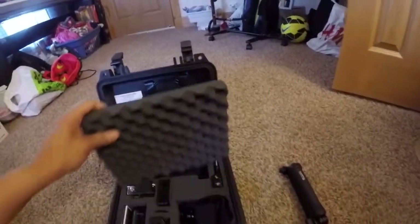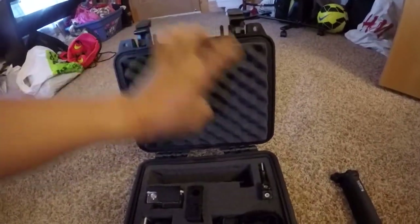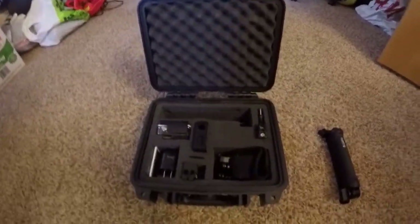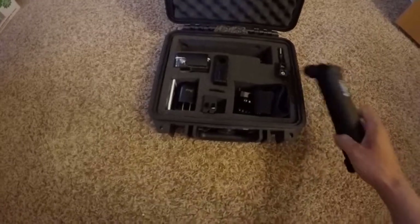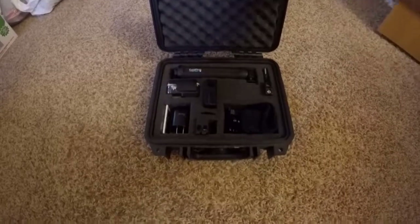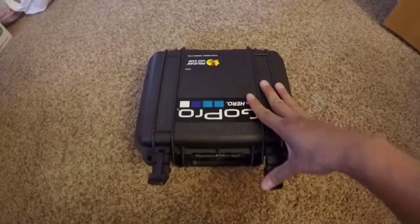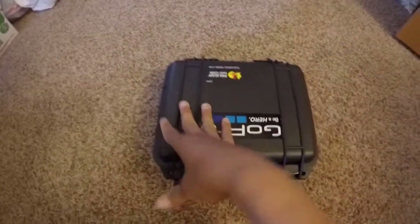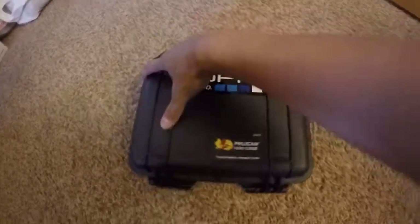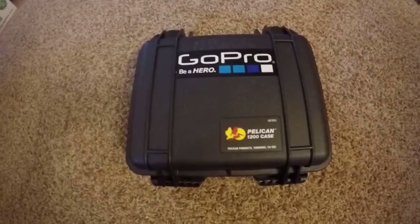So basically you just put this back. That's pretty much it. If you have any questions or concerns just let me know for the GoPro 3-way mount. That's it for the Pelican 1200 case review with the GoPro 3-way mount.